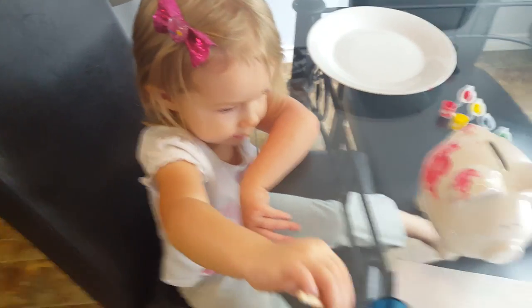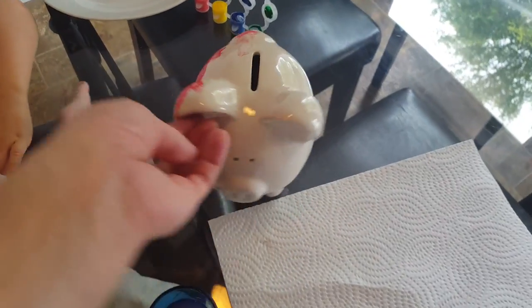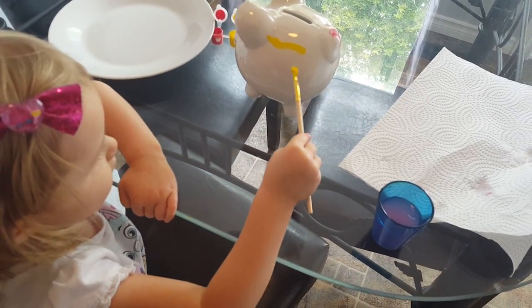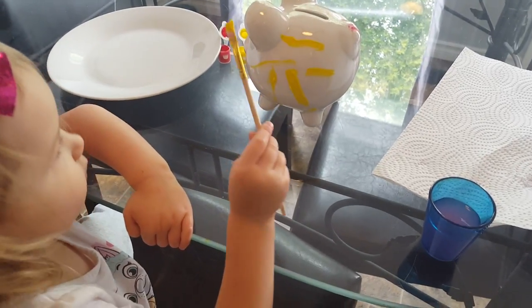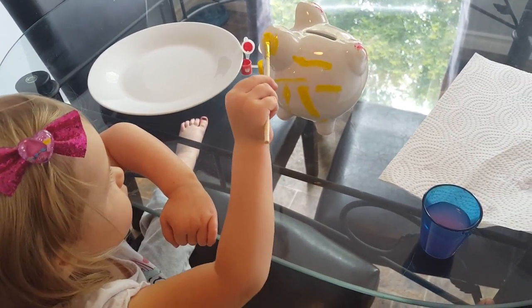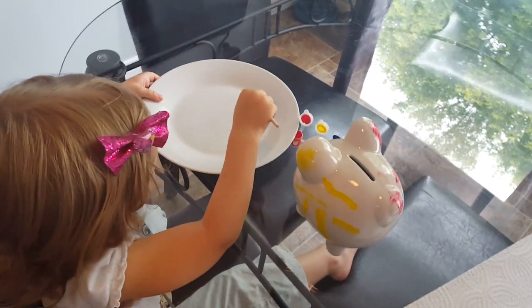Switching colors. Let me flip your piggy over. What are we drawing on this side? We're just doing some painting, some pretty designs. You put some paint on your plate. A butterfly! That sounds really pretty.